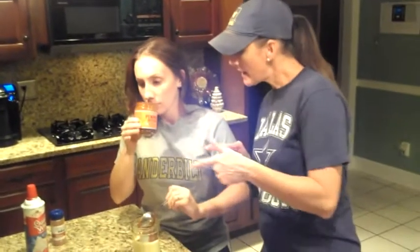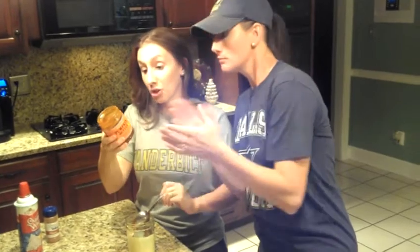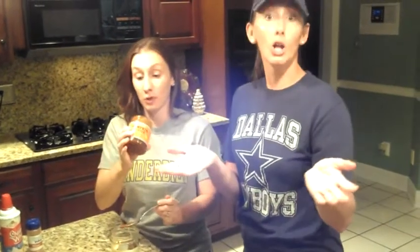Now the items that are already in this pumpkin butter are cinnamon, nutmeg, honey, lemon juice, ginger — it's got the full spices on it. So it's all the spices that you would find typically in a pumpkin pie or pumpkin butter spice.